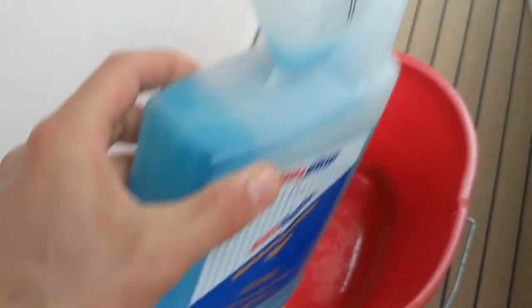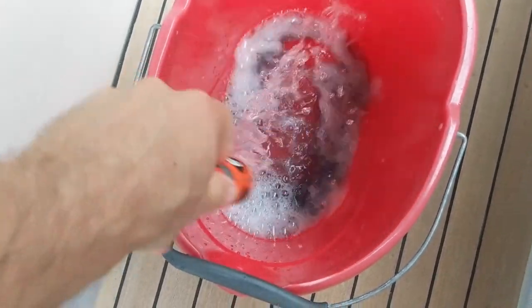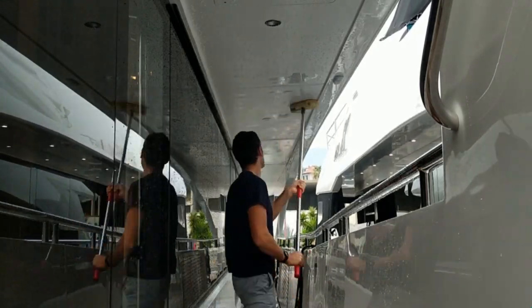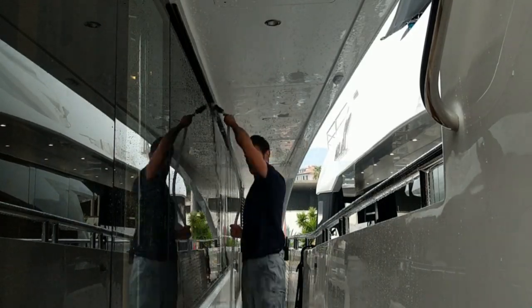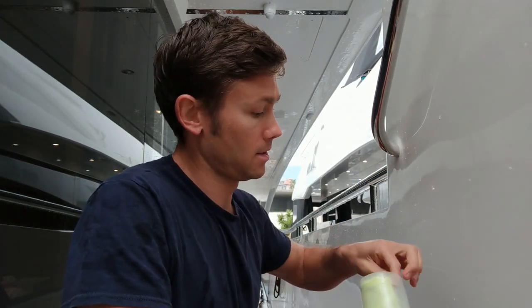I'm going to leave you here on the step and I'm going to wash the deckhead. Okay, so that's the deckhead washed and rinsed. Now we've got to dry it up. For that, I'm going to need a water blade with attachment for the shorehorn pole, a chammy, and of course a bucket of clean, fresh water.